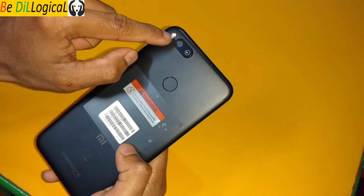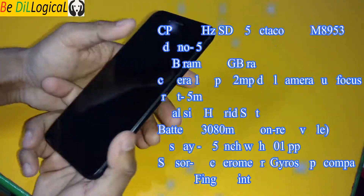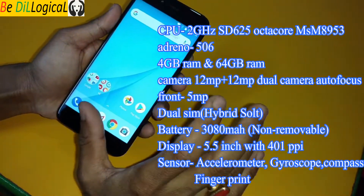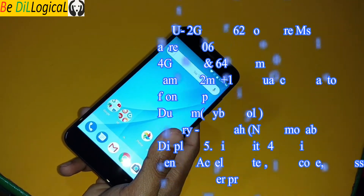On the right-hand side there is the power button and volume button, Mi branding on the back. The front camera is 5MP, and the processor is Snapdragon 625, octa-core. The performance is really good.